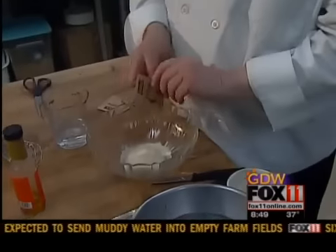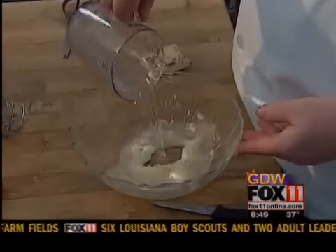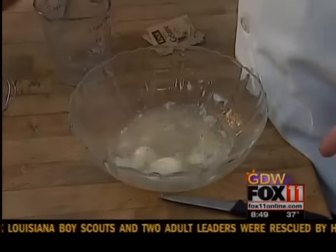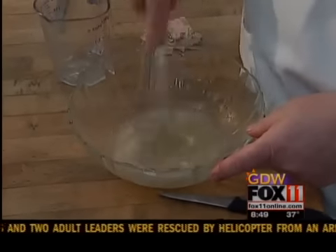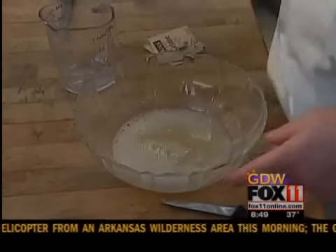I have my two packets of Knox gelatin, unflavored, and my half cup of water. And what I'm going to do with that is just soften it — just a little to moisten it. Leave that for about two minutes just to soften.